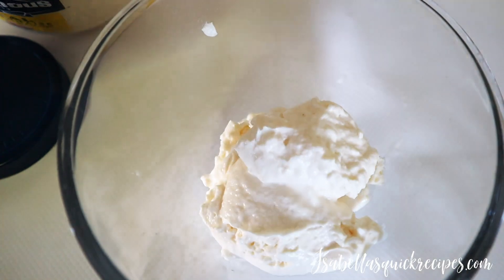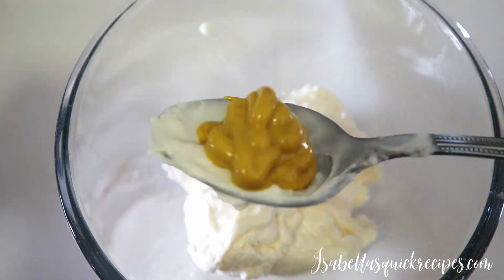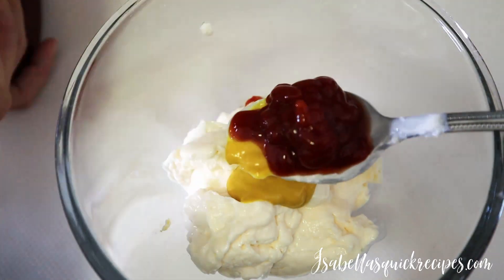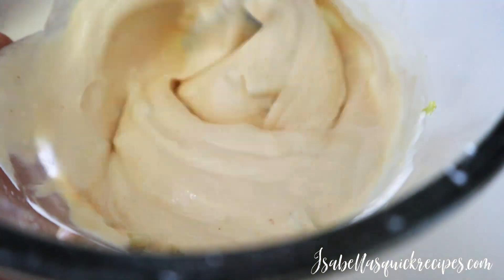Before we assemble the sandwiches, we're going to make a delicious pepinessa spread. This consists of about one cup of mayonnaise, with equal parts of mustard, ketchup, and dill relish. Mix it up well and add a little more ketchup — you want a nice pink color.